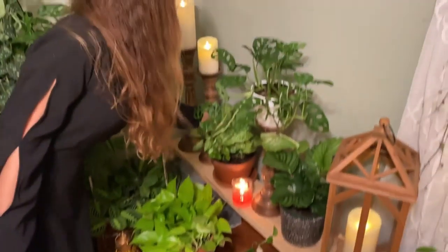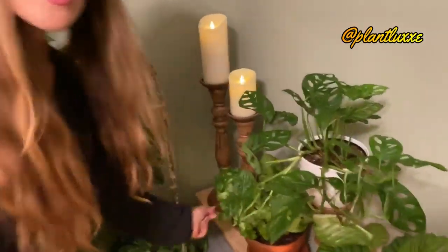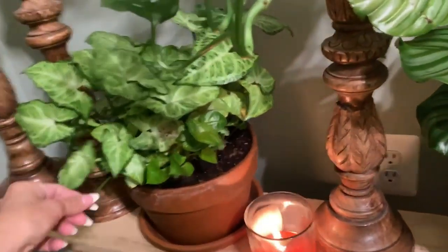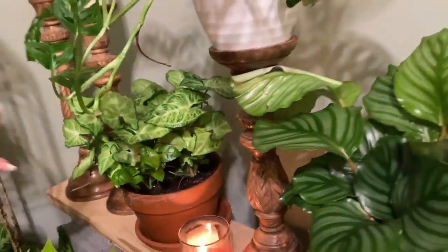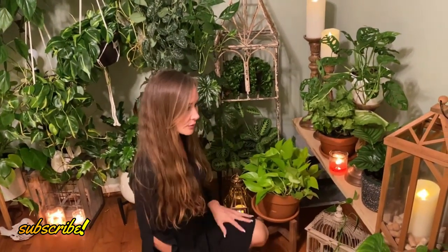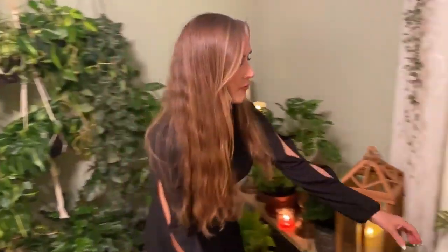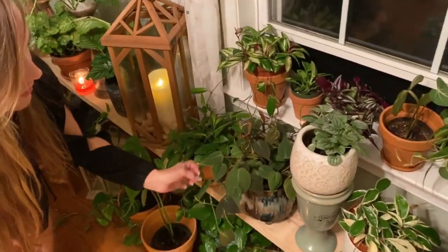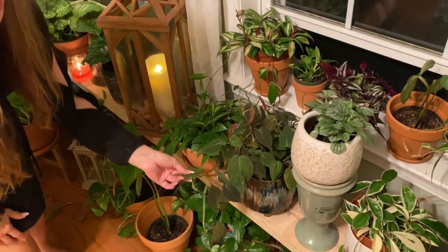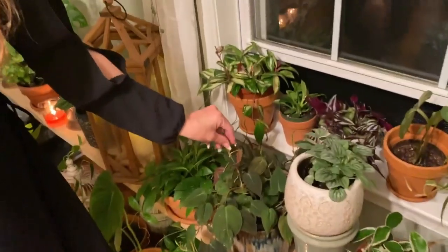A Syngonium will get long and leggy. Syngoniums are easy to find. Generally speaking, I don't see them coming this large — this is actually a combination of three plants. I think there are three plugs in here; they were like little plugs that you buy, about four dollars each. Just put them all in one big pot and you have a large Syngonium, which will get very long, leggy, and bushy. This is a mycon philodendron — a little harder to find, but beautiful and gorgeous. It will get long and leggy as well, with lots of velvety texture. Very easy care.